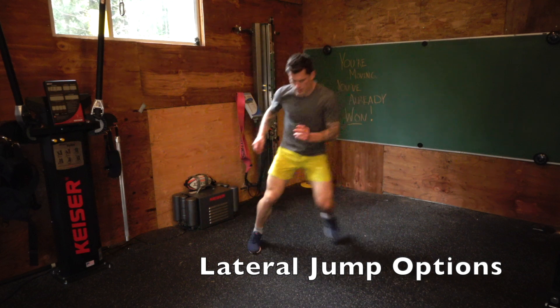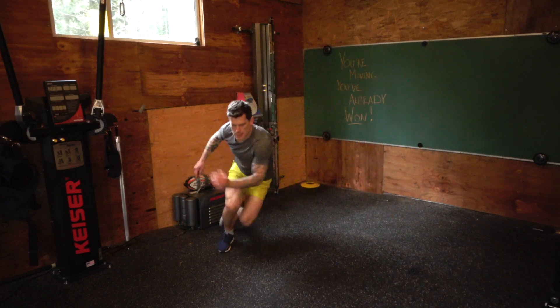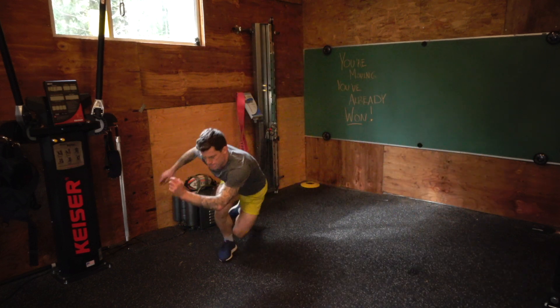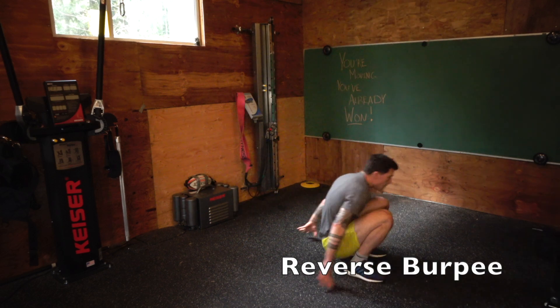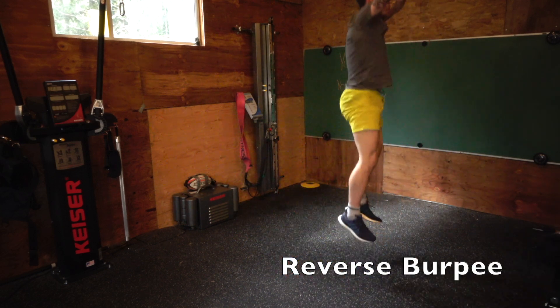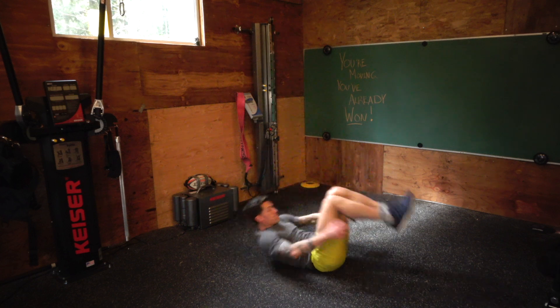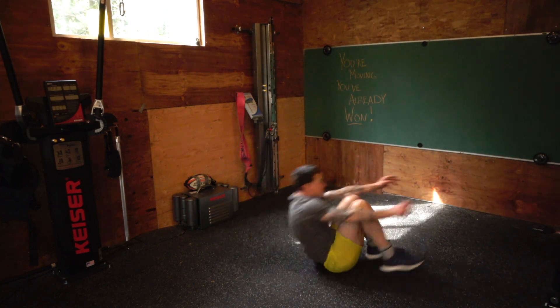Lateral jumps — double leg or single leg. You can go super deep or super shallow and speedy, it's your choice. And the reverse burpee — you can scale up, just sit down, roll your back, use both hands to get up, or use no hands to get up.